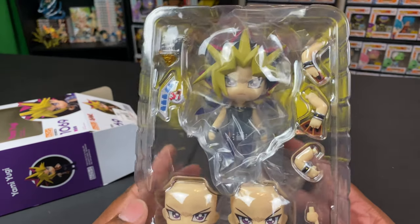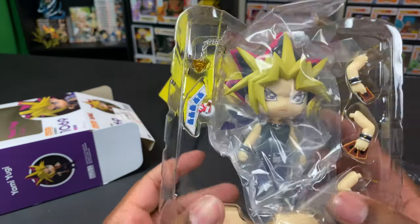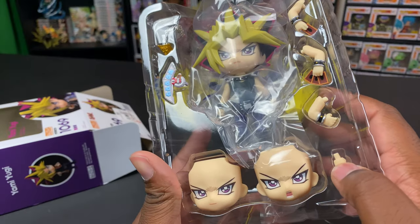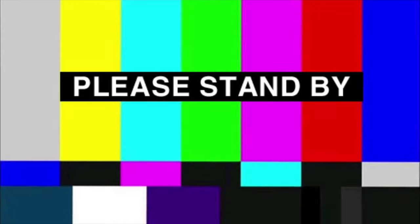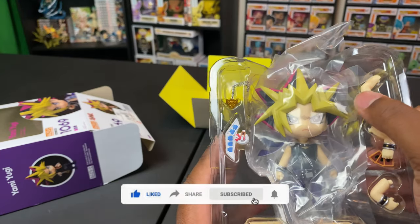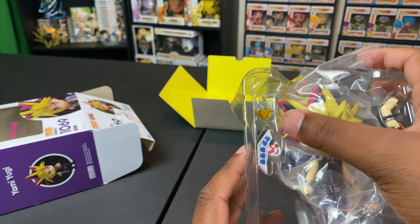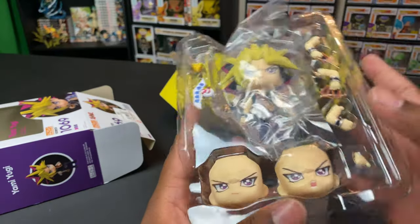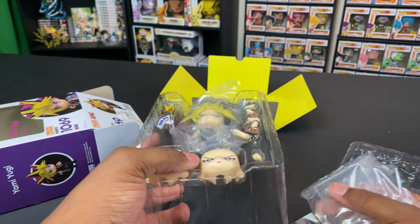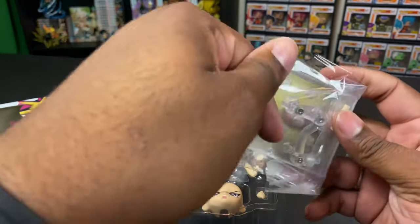Let's look at all the accessories — this is super dope. Let's take Yugi out so we can really see everything. As usual with nendoroids, you get the character itself and all the accessories that go with it: face plates, different hand pieces — one with cards in it, one with a single card like he's about to say 'for the heart of the cards.' We've got the Millennium Puzzle, the duel disc, the base stand — which is attached to the bottom of the box — plus an extra neck joint and connector pieces.